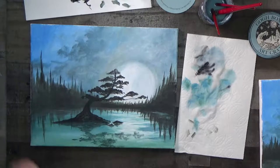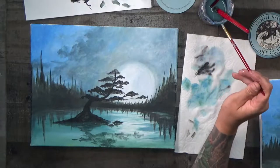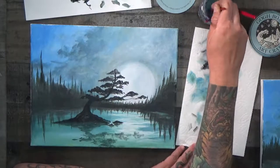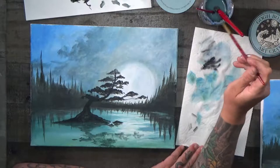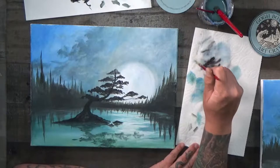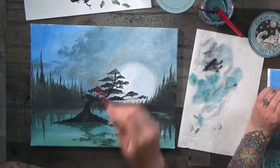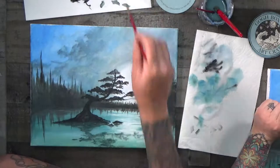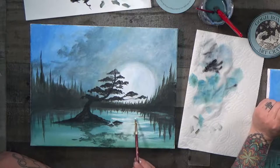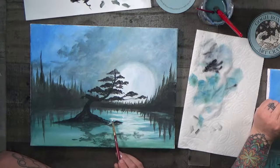Now give your brush a good rinse and clean — bounce it on the bottom of your jar and wipe any excess water off. A clean paper towel actually cleans your brush more than the water does; the water just loosens the pigment. We're going to take some white now and add some additional shimmer, a little brighter shimmer to the water. Keep the brush mostly going side to side.